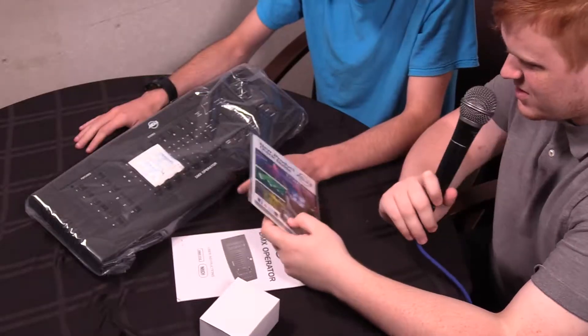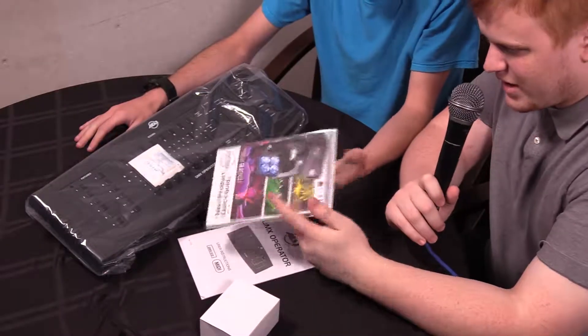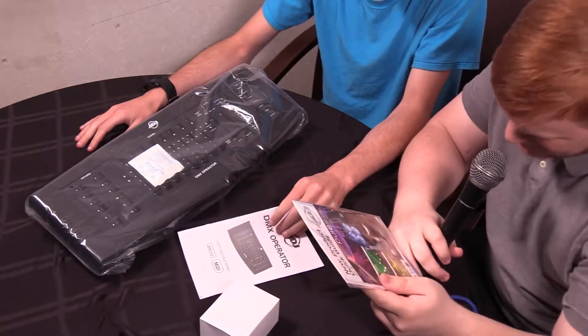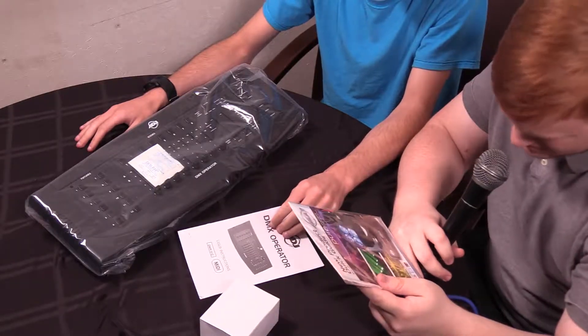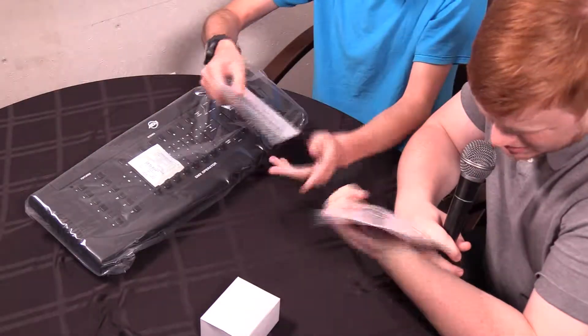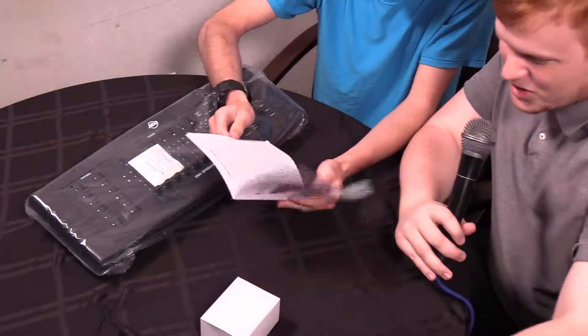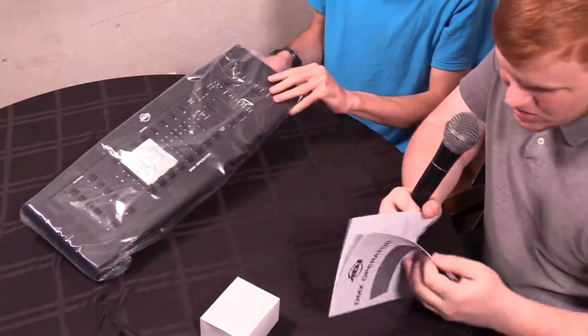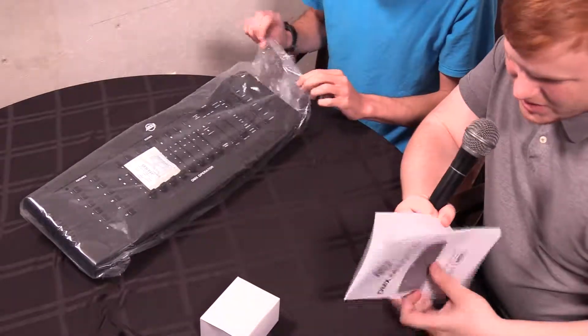So why don't we go through the small things first? We have a quick start guide — I'm not even going to open it right now. It's got a warranty registration card in it as well, which is quite nice. We also have a full operations manual. Very nice.